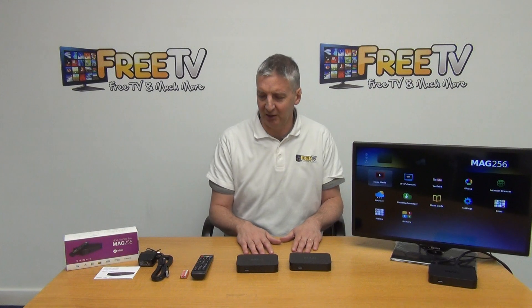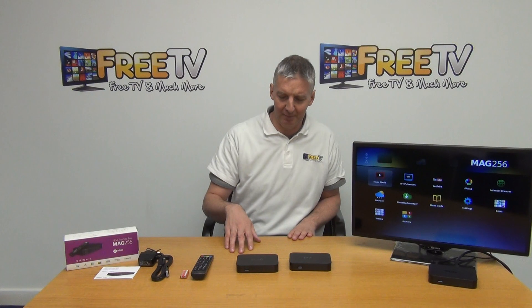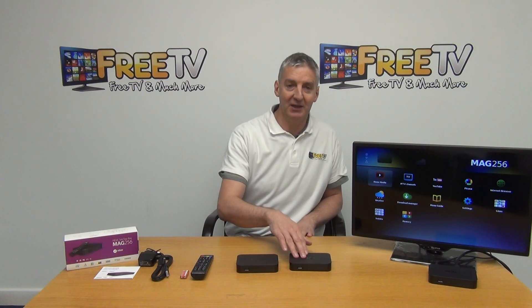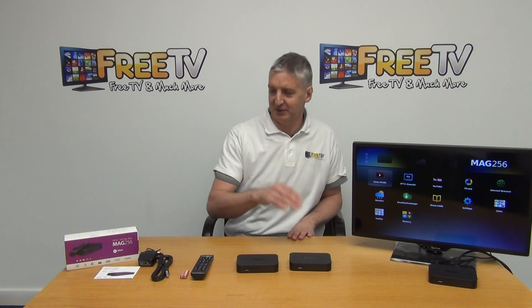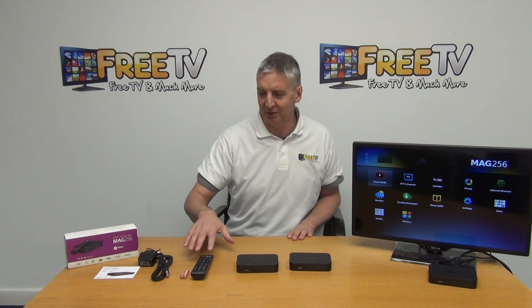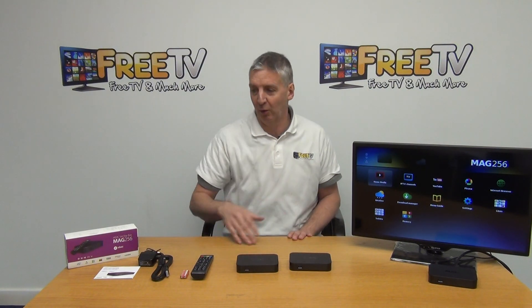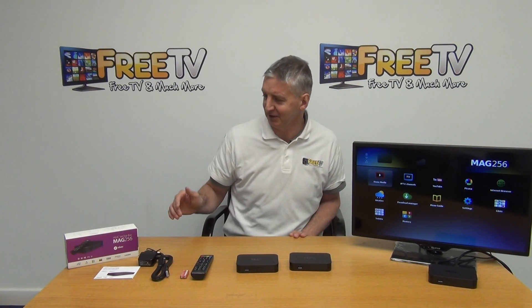I'm going to show both units side by side and give an overview of exactly what we received. We'll go into detail on what comes with it, then look at the interface and give a bit more insight into how people are using this box.